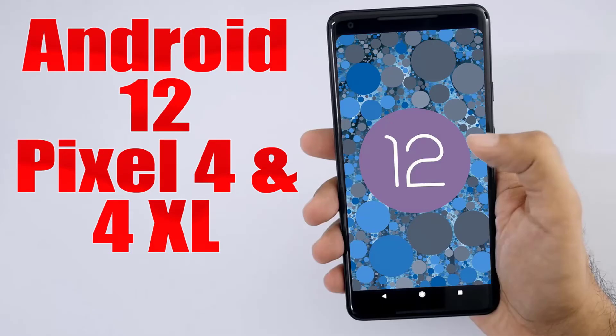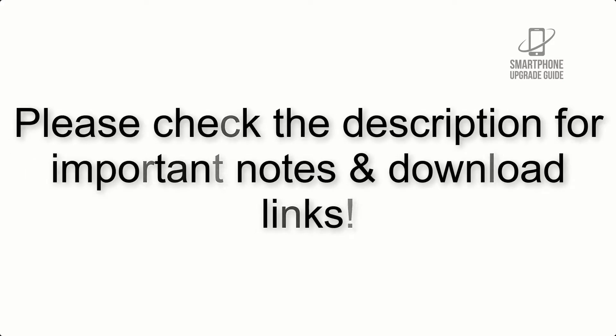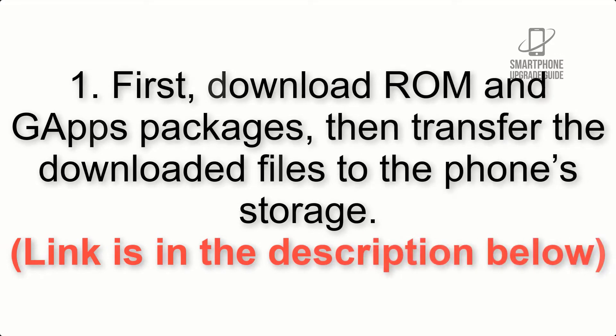Install Android 12 on Pixel 4 and 4XL via Lineage OS 19. Please check the description for important notes and all the download links. First, download the ROM and GApps packages, then transfer the downloaded files to the phone storage. The link is in the description below.